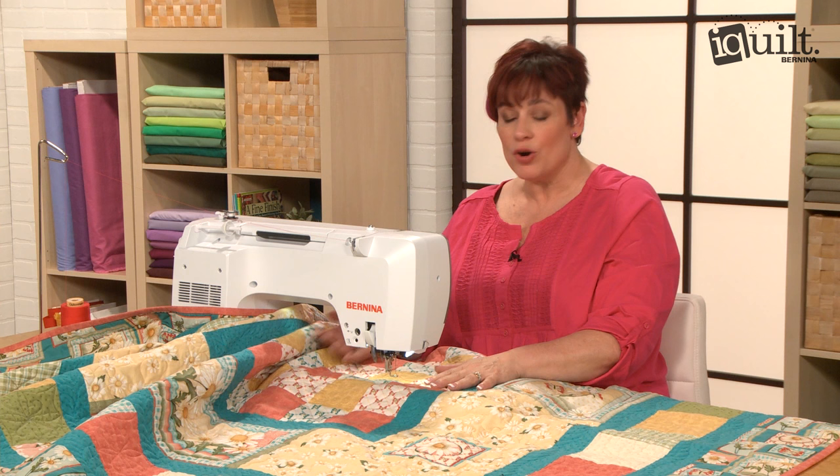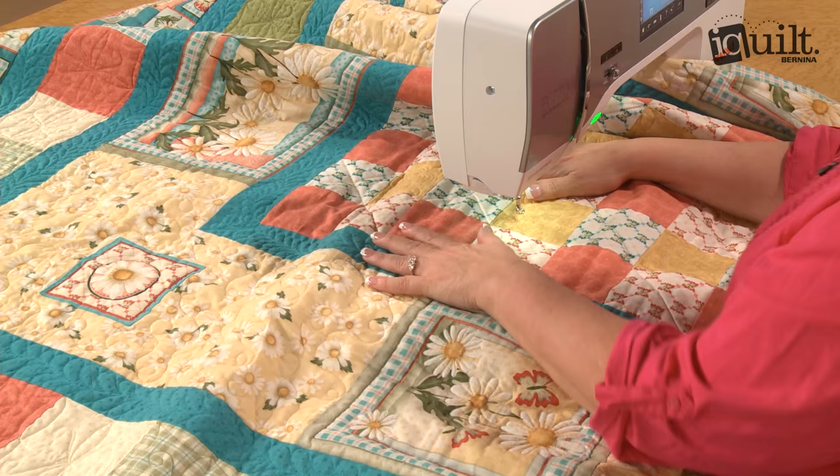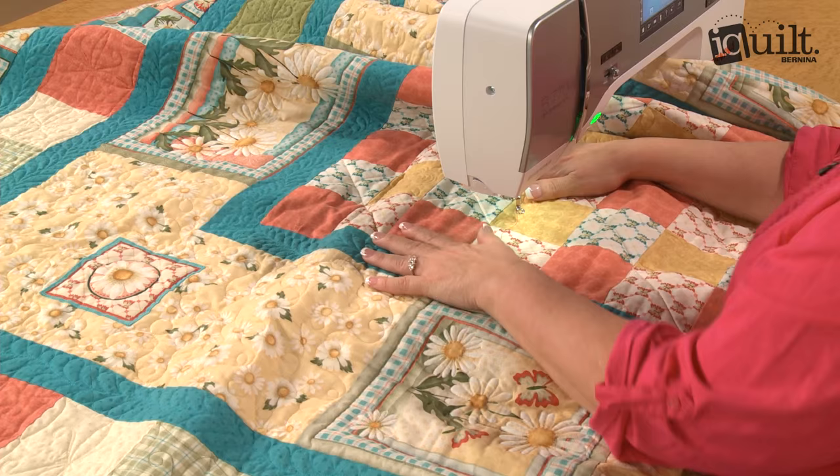I'm normally a right-hand person, but when I stopped to try to show people what I was doing, I found out that the left hand is making the designs. So if you would like some more tips like this, please check out my class on iQuilt.